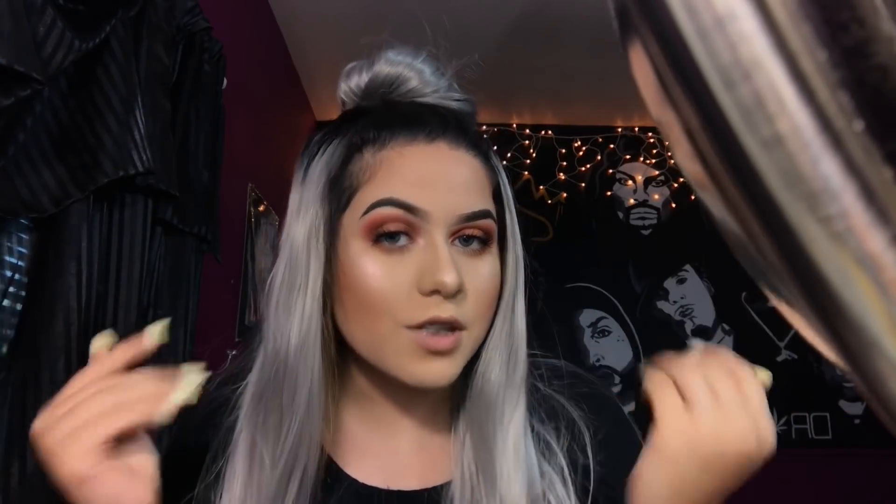Hey guys, welcome back to my channel. For today's video I'm going to be showing you guys how I transform from a normal me to me in contacts and a wig. If you guys want to see how I get into this look, just keep on watching.